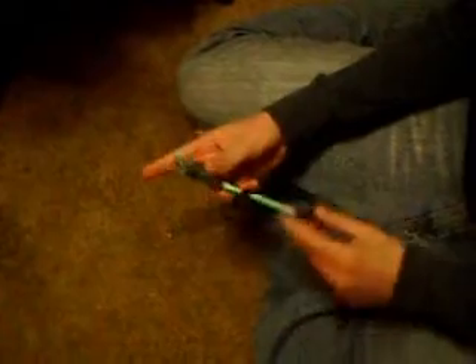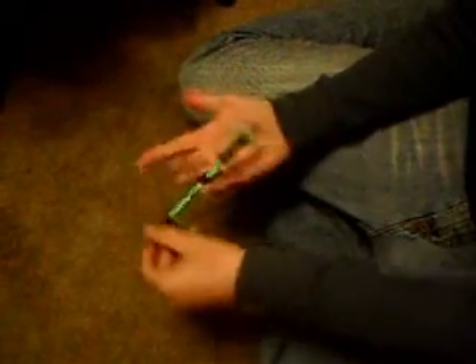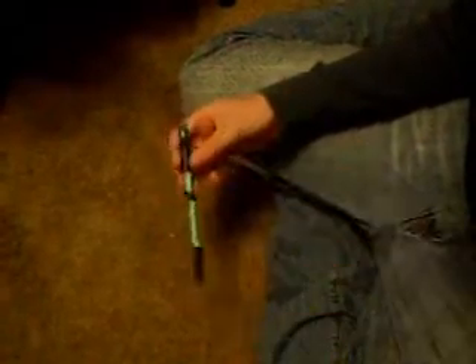For doing the hybrid of the thumb around, or thumb spin, to the spider spin trick, I suggest using T2 to start out — so your thumb and middle finger — with the middle finger being your pushing finger, like a normal thumb around.